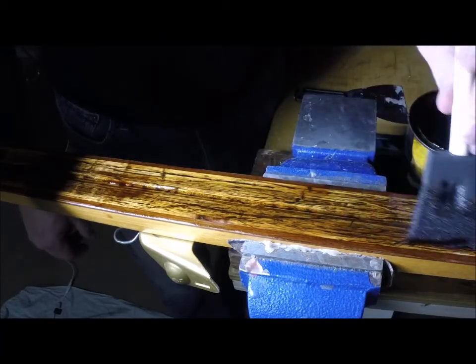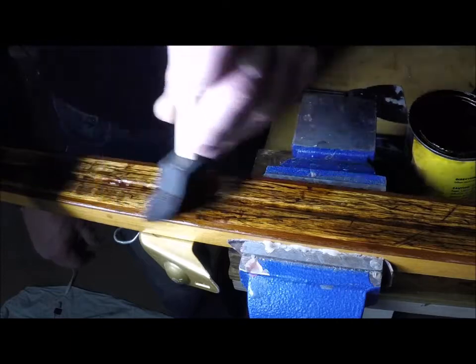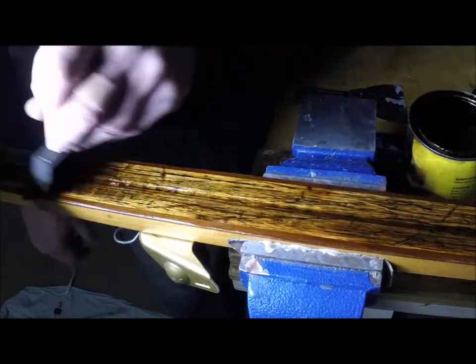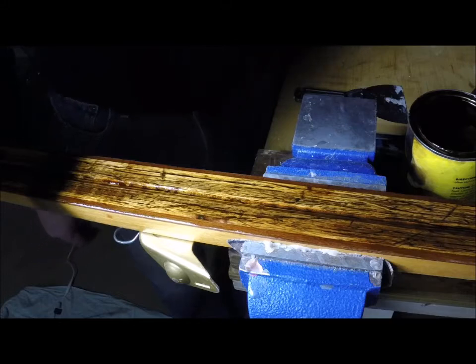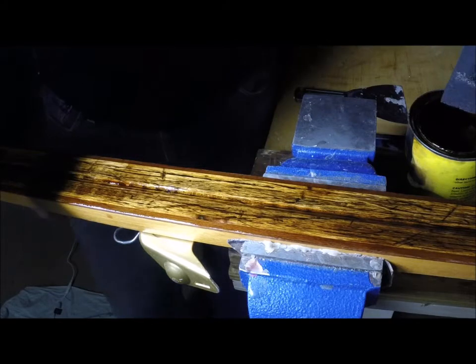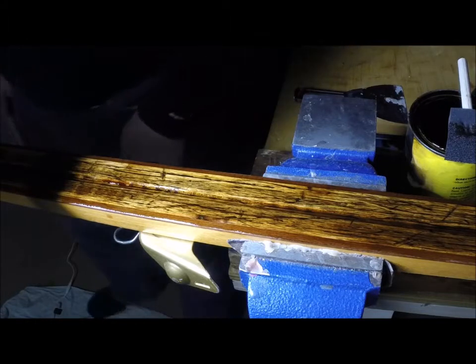After applying the pine tar, we're going to take a torch and heat this up. It's going to heat the skis and the pine tar, causing the wood grain to expand and absorb the pine tar. I'm going to finish the rest of this ski and then we'll start baking it in.